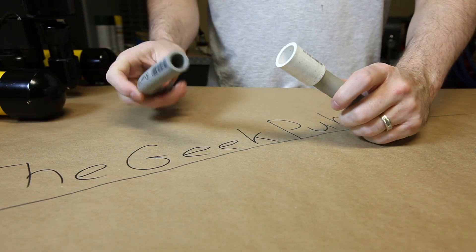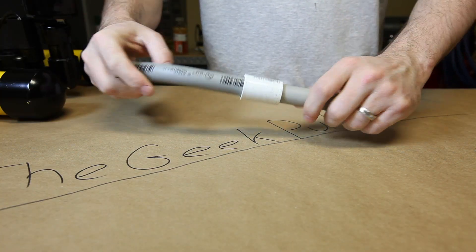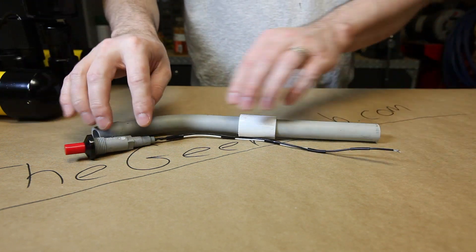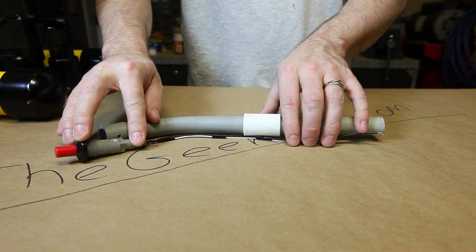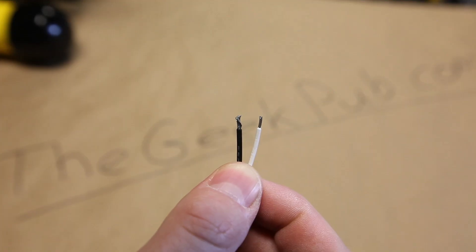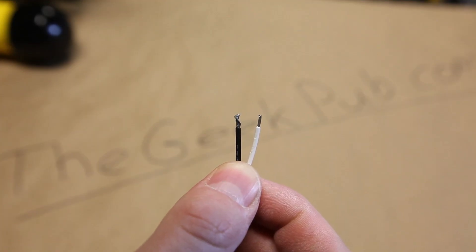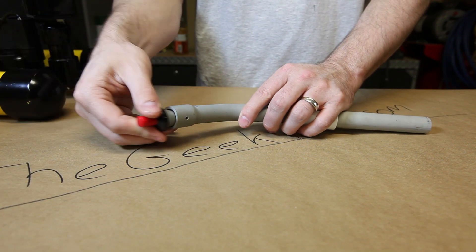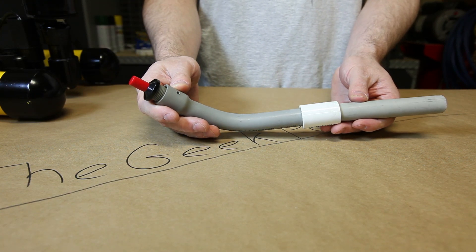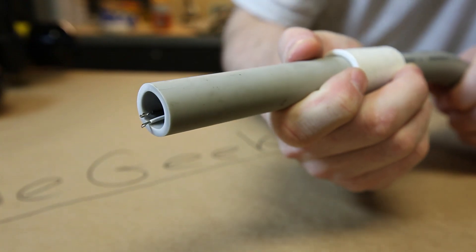It's time to go ahead and assemble the two sections of PVC pipe using the PVC coupler. Lay out your BBQ igniter and make sure that the wires are just barely protruding from the end and adjust them if necessary. Make sure there is about a ⅛ inch gap between the wires. And once everything is correct, it's time to insert the BBQ igniter into the sections of pipe and press it in firmly. It should look similar to this.